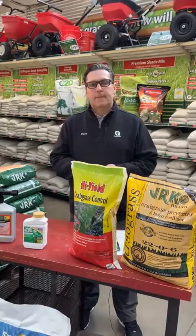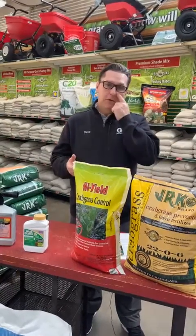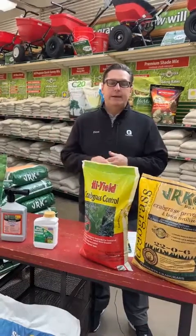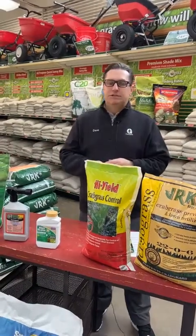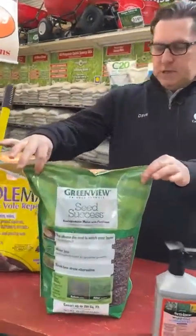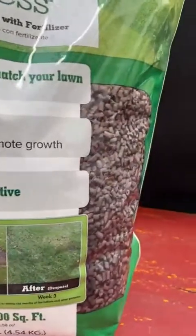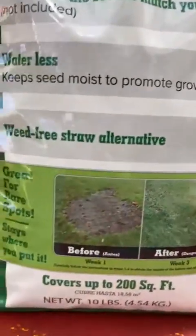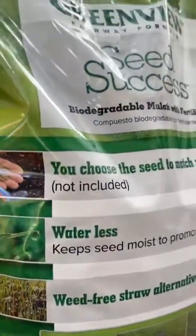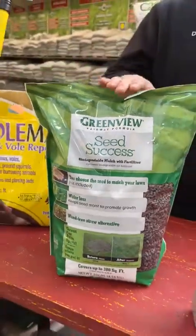If someone is ready to sow grass but they have a slope, rain and mother nature can wash seed away in a single rain event. To combat that there are two ways. For a gradual or shallow slope, you can use this peat mulch — it's recycled newspaper pellets. You sprinkle it over your seed, spritz it with water, and it grows into a green carpet-like cover that keeps birds out, keeps wind from blowing it away, and prevents washing. This is not for steep hills — more for gradual slopes.